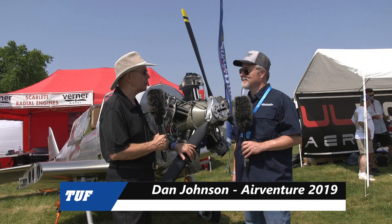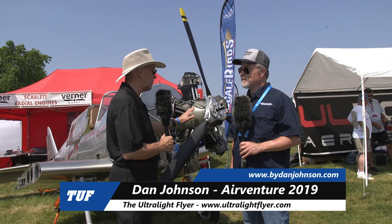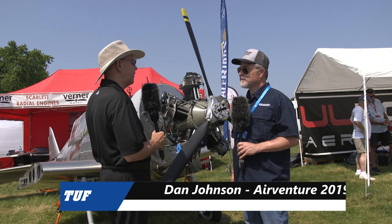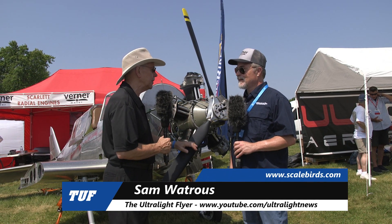I'm Dan Johnson talking with Sam Watrous from ScaleBirds, the builder of this airplane, and we're going to talk about Werner engines as well. But Sam, first let's go with just the airframe. Tell us where you've come since we looked at you at Sun 'n Fun.